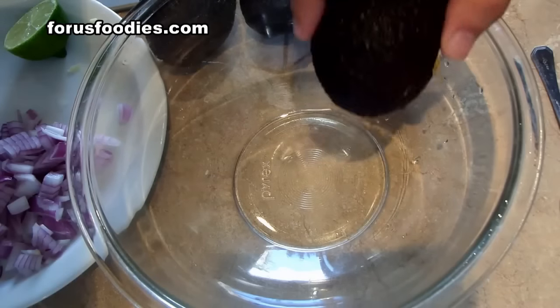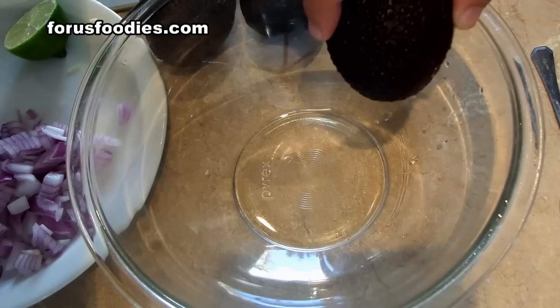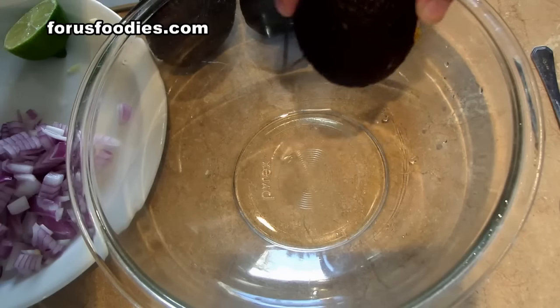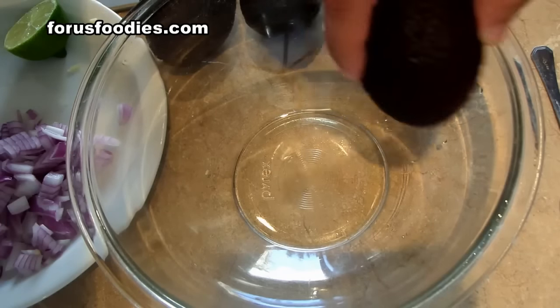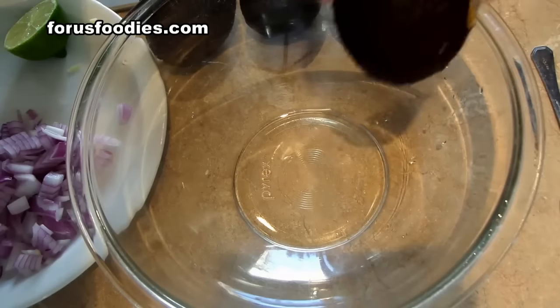What I'm doing is making a simple guacamole — nothing difficult. I'm not loading it up with garlic, onions, tomatoes, and cilantro like other people would do, which tastes good as well. It's a simple guacamole.